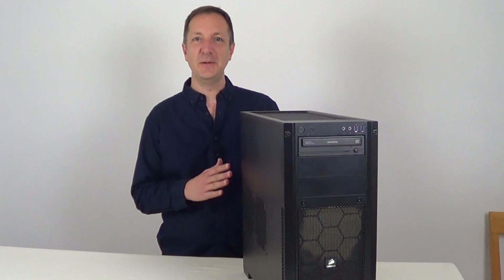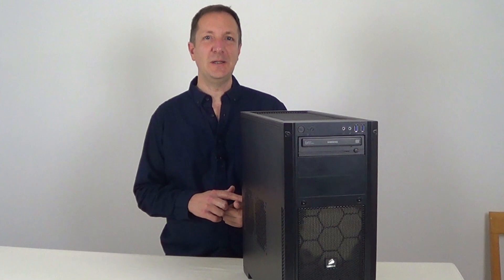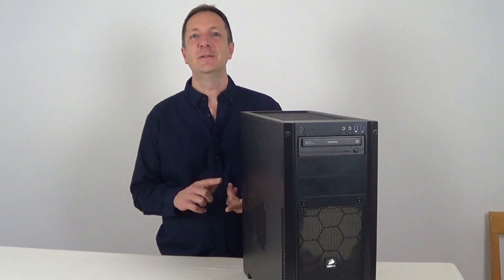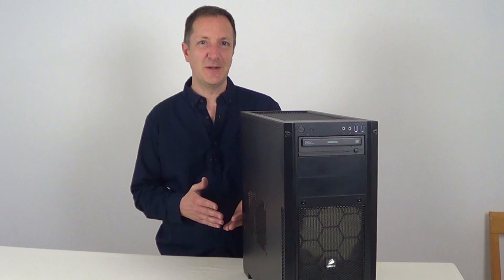A dusty computer will run hotter and can therefore potentially run slower, but once a dusty computer has had a good clean it can give you more frames per second when gaming, faster gaming loading times, faster boot up times, and can also give you a faster computer in general — but this will vary depending on how dusty the computer was in the first place.